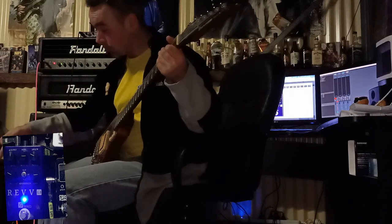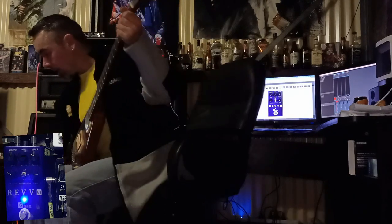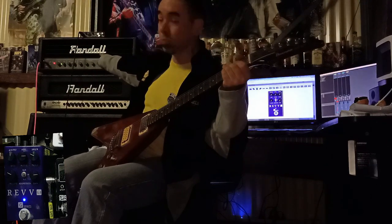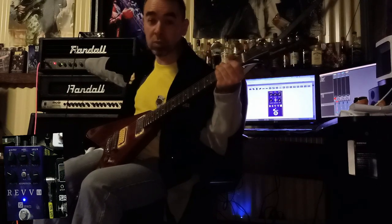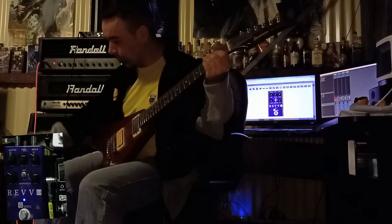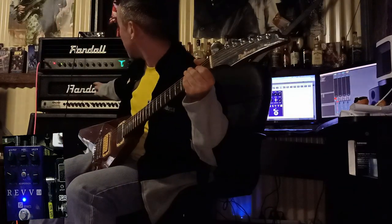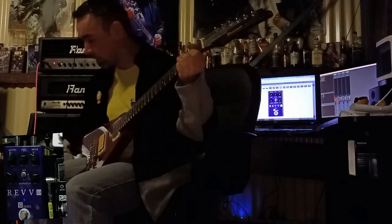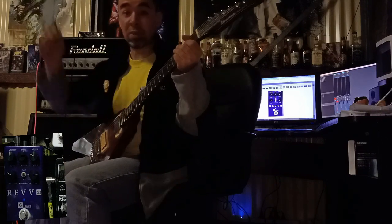I've currently got it set on my favourite preset. It also depends on the amp you're using. I've got a Randall T2, which is a MOSFET amp — a hybrid of solid-state and valve. With that amp, to get the tone I want, I can turn the middle up to three o'clock on the Rev G3. When I plug into the Randall RH200, which is a pure solid-state amp, to get the same tone I turn the middle down to about nine o'clock. So it depends very much on the amp you're using.